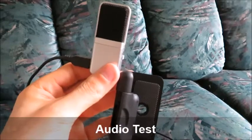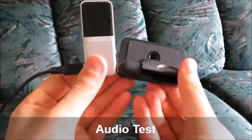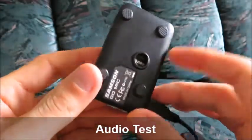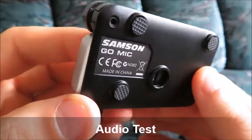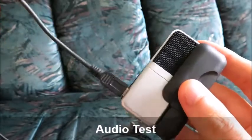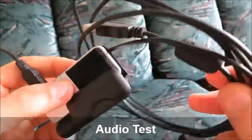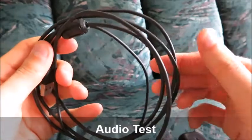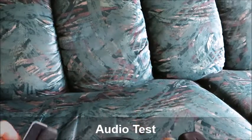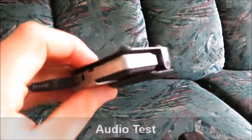Hello, this is just a video test with the Samsung GoMic — a small portable microphone that you can plug into your computer via a USB cable. I think the audio quality is pretty good in my opinion. This is just a test to show you my experience with the audio quality. I'm recording this at my computer with the microphone plugged in, holding it around eight inches away from my face.